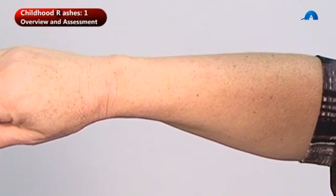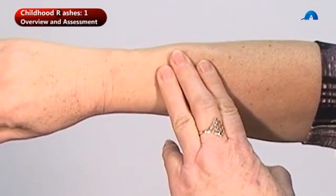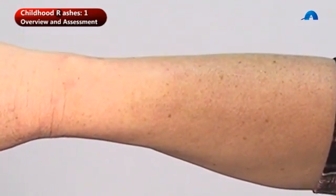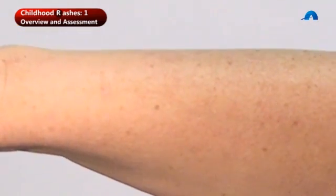To check for petechiae, we see whether the rash blanches with pressure. You can just use your fingers, press for a few seconds, then release, and the area should blanch — you can see it went quite pale. We also talk about using a glass test.